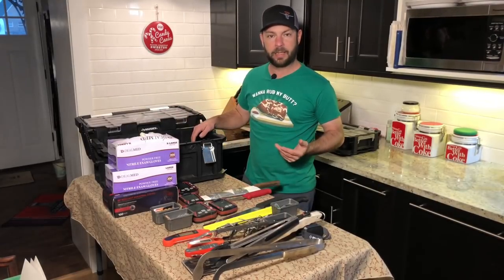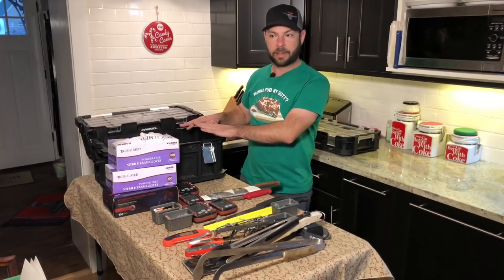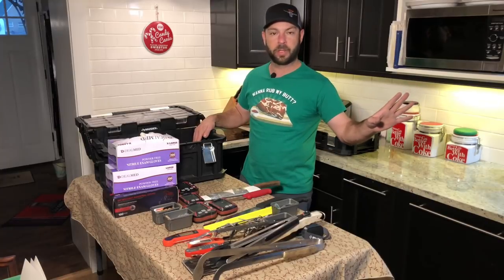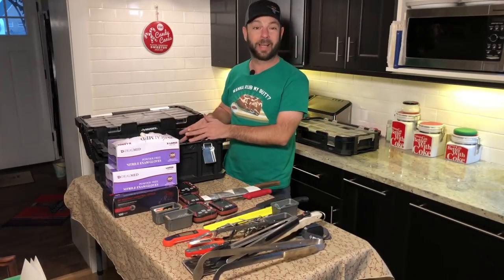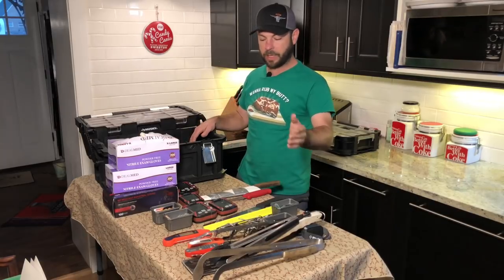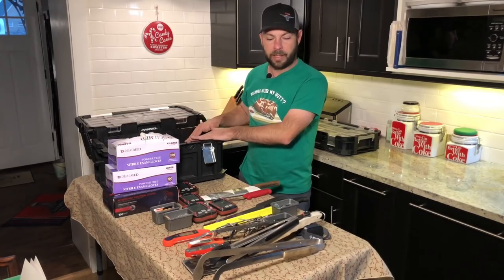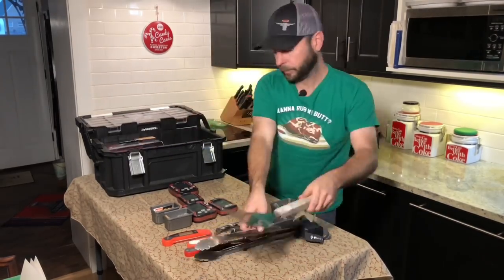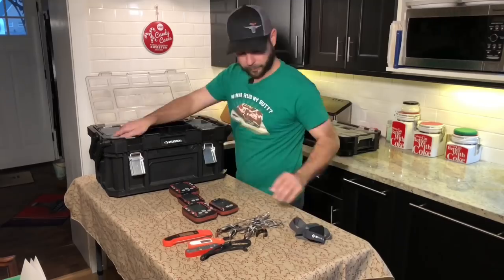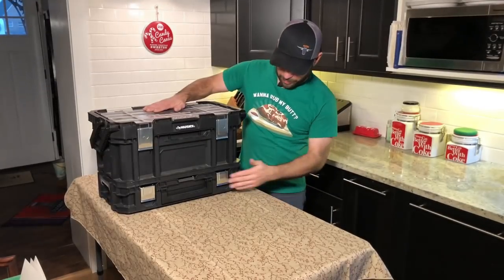The nice thing is I use this box every day at home — it's not just something I pack up for trips. When I'm done with tongs or thermometers, they go back in this box so I always know exactly where everything is.